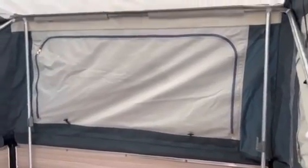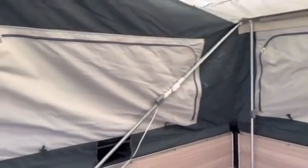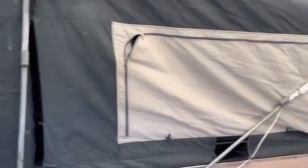Here's the camper trailer after the second application of the Canvas Magic. As you can see, all the windows have come up really, really well — basically can't see any more mold compared to what we had.